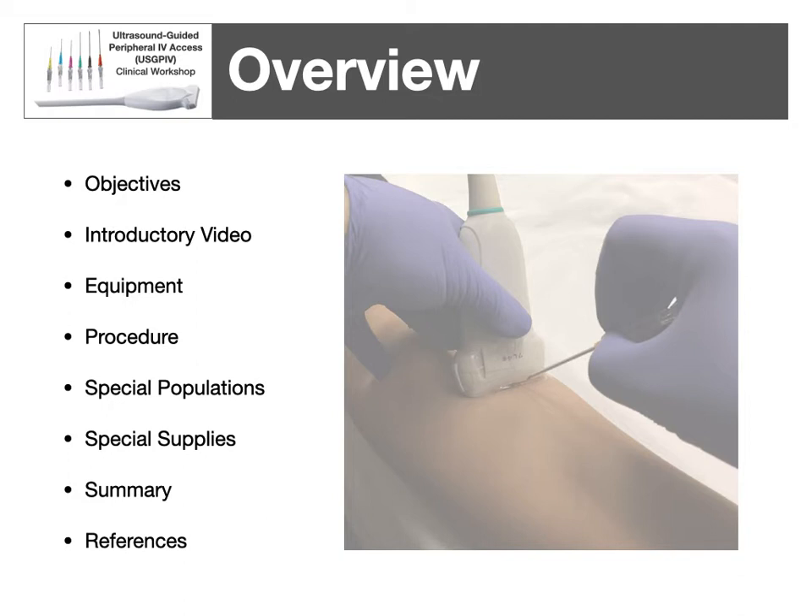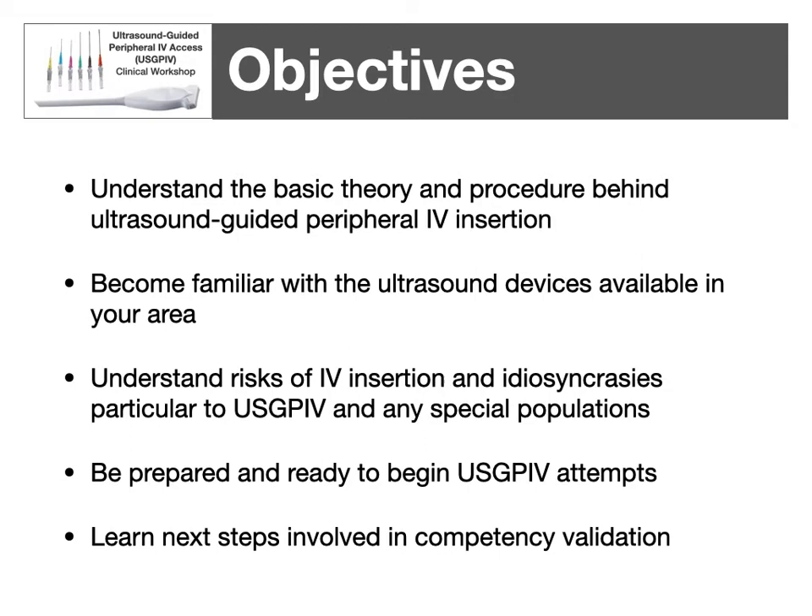Jumping right in for an overview, we're going to talk about the objectives. There's an introductory video which would typically cover the part done in person — we would have ultrasound, IV gel blocks, and cover the actual procedure with demonstrations for cannulating a vein. The introductory video is a good basis for understanding the procedure. We'll talk about the equipment involved, the actual procedure itself, special populations, special supplies, and then summarize and provide a few references.